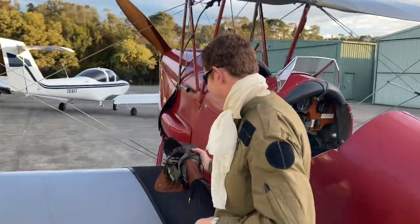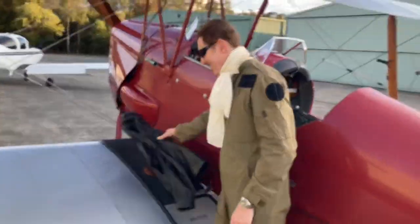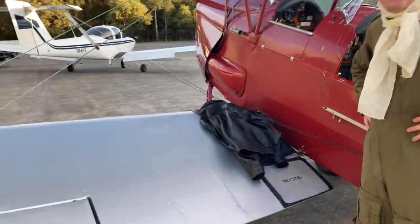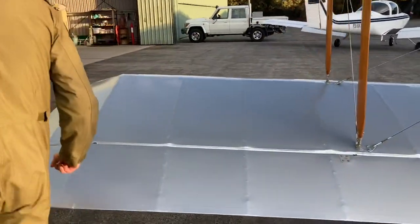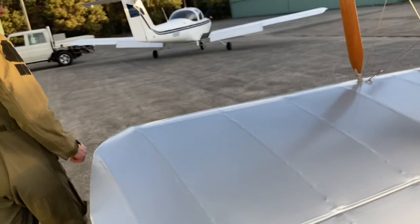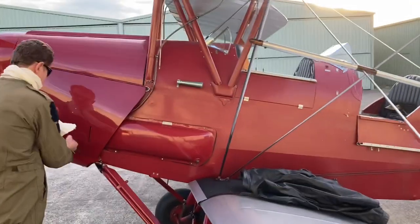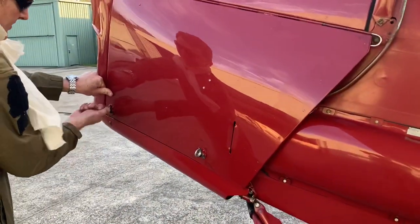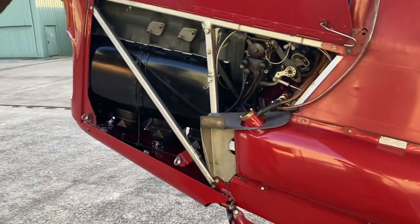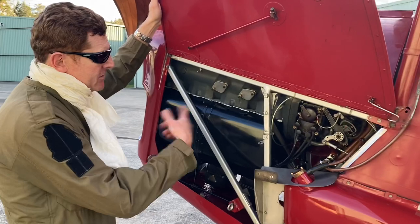Let's take a walk around the aircraft. As you can see, these old aircraft were made out of fabric and dope. We're going to come around to the engine. You get a lot of oil spray in these old engines and the engine is original — it was actually made by...